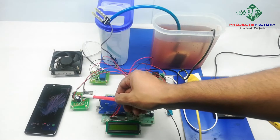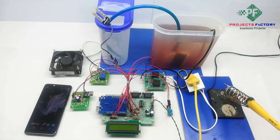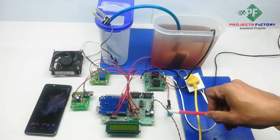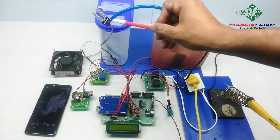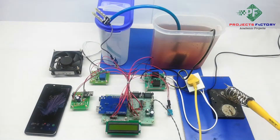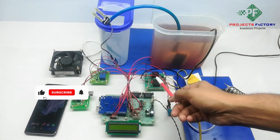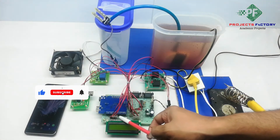A Wi-Fi module ESP8266 is connected to the Arduino UART port. The DHT11 temperature and humidity sensor and soil moisture sensor are connected to Arduino digital and analog pins respectively. A DC fan, water pump, and heater are controlled by relays connected to Arduino digital pins respectively.